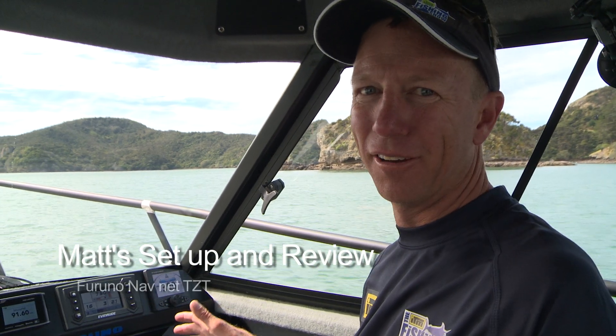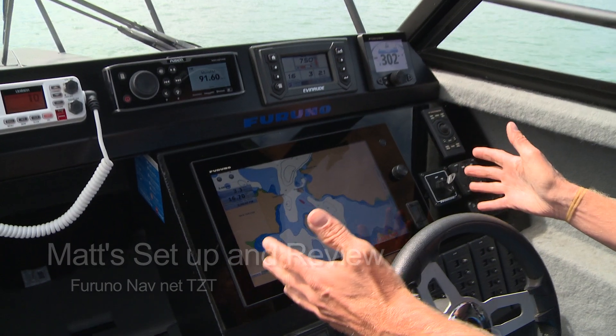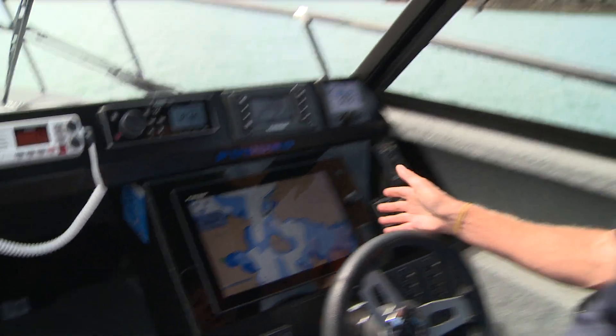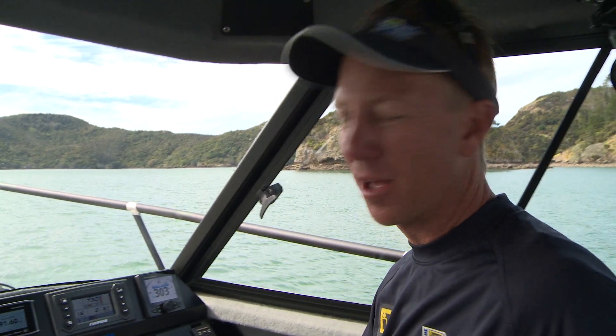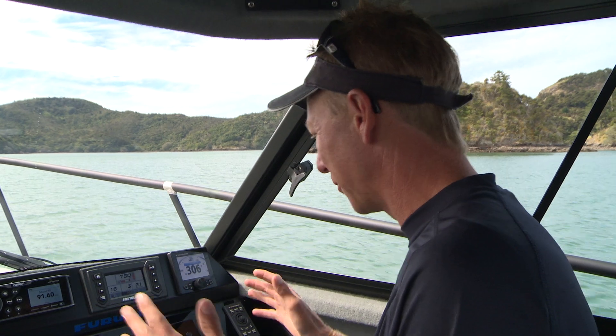Right at the heart of my helm electronics is my Furuno gear — foremostly the NavNet TZ Touch 14-inch touchscreen display. We know how awesome these things are, and if you don't, you should be watching our show, because these have led us to so many fish.